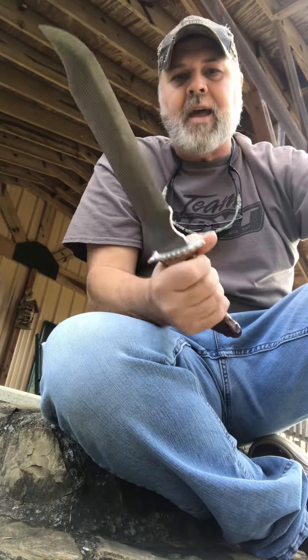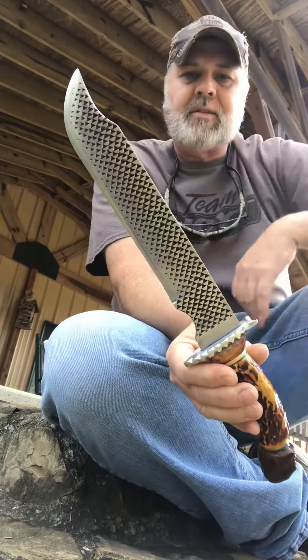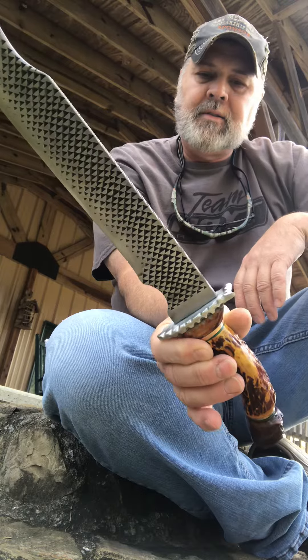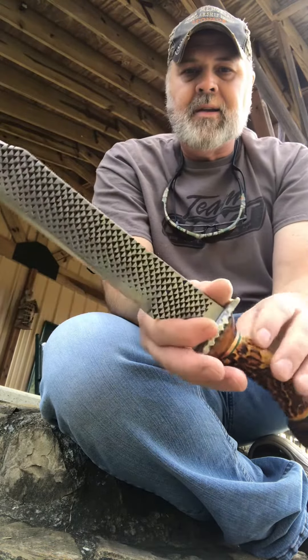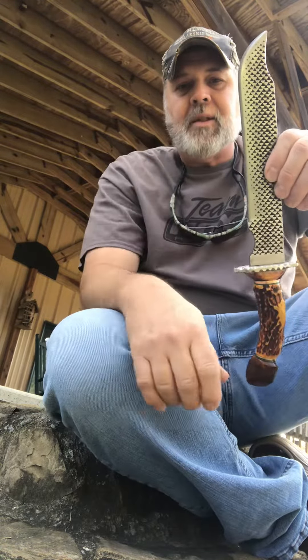It feels really good in the hand, so I just wanted to show everybody that. This is my new Bowie — my new woolly mammoth Bowie. I hope everybody likes it. Thumbs up my videos, please. Thank you.